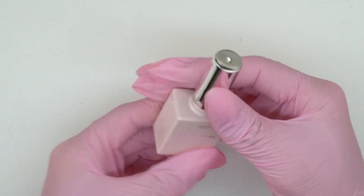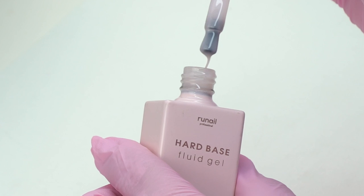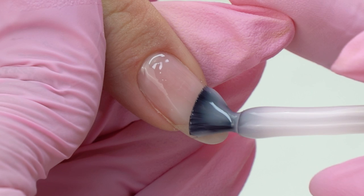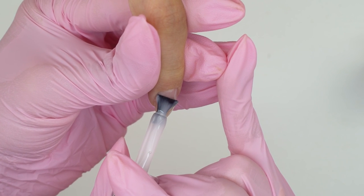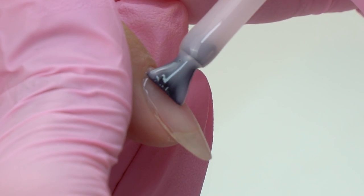I will be using this hard base by Rune Nail for the alignment. It's a hard base that is perfect for long nails like my model's. The shade is gorgeous — light pink, one of my favorites, and such shades are very much in trend at the moment.